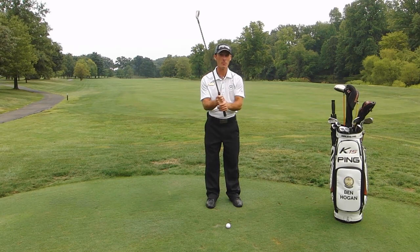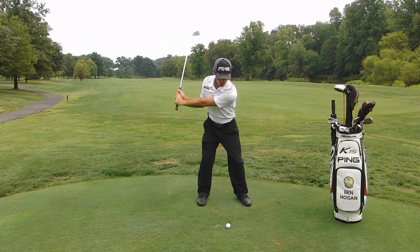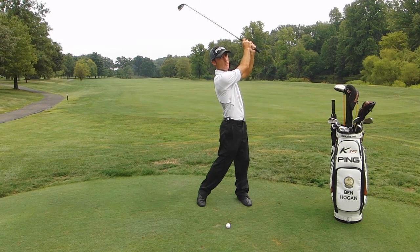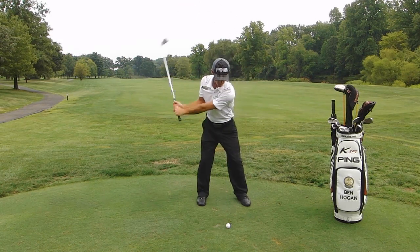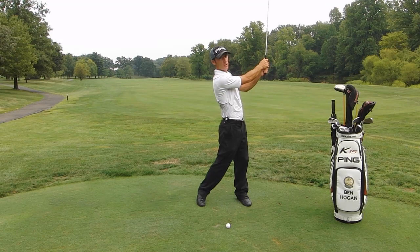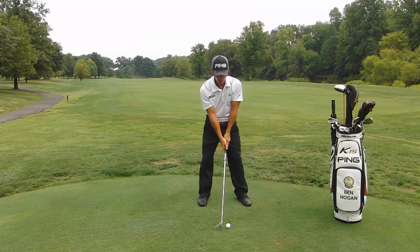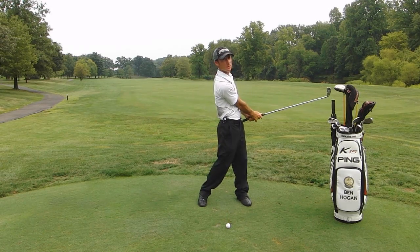Lastly, and one of the most important things about hitting the punch shot, is that when we finish our swing, we're going to keep our hands lower to our body. We're not going to let our hands and arms get up in the air — that's counterproductive. When we swing, we'll finish our hands low, somewhere down by our belt buckle, our waistline, or our chest. The better you're able to keep your hands low, the lower the shot is going to be.